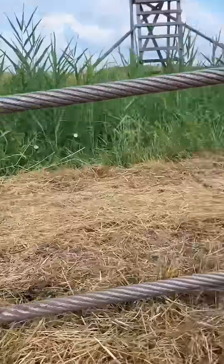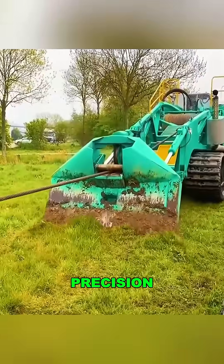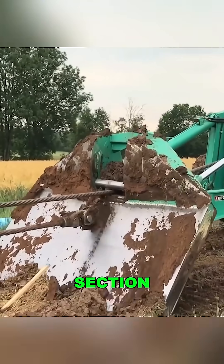The key to its success is the perfect coordination of two machines: a tractor pulling the equipment and a cable-laying device that automatically guides the cable into the ground with precision. You don't even need to lift a finger — the machine does all the work, reducing labor costs by 60%.